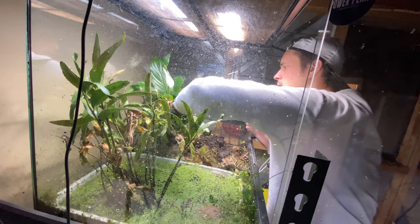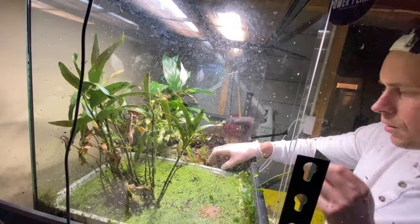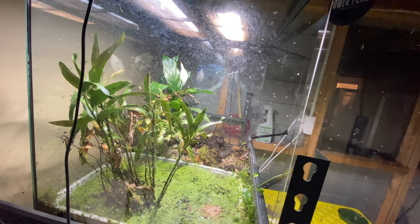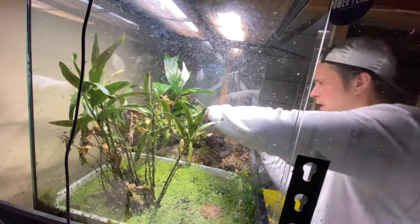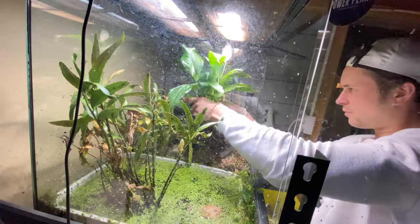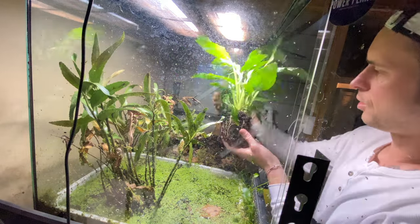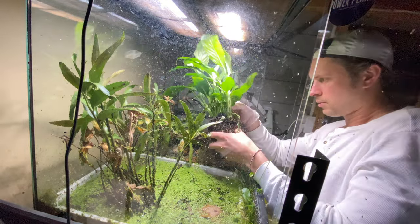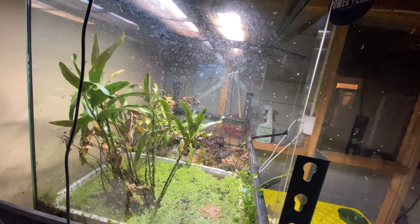There's one more in this corner — if I lift this... oh there he is! Little jumper. Always liked frogs going. Two left to find and they'll be in this corner or in this plant. I have to be very careful not to remove it while they're hiding inside. This is another good plant I'll put in the other enclosure — doing really well actually.